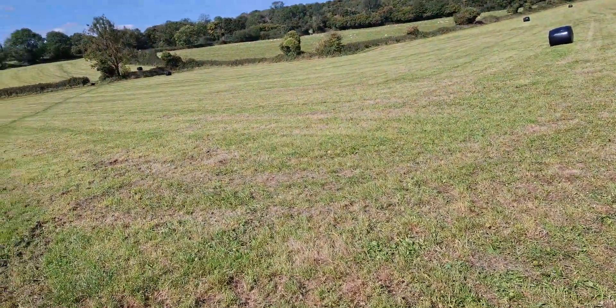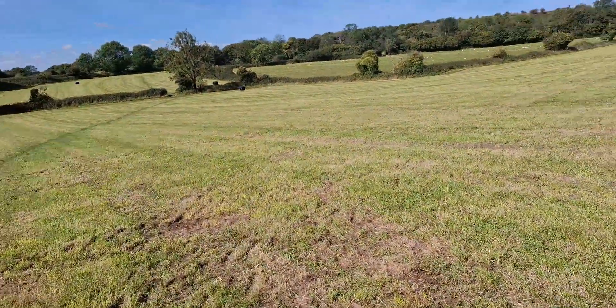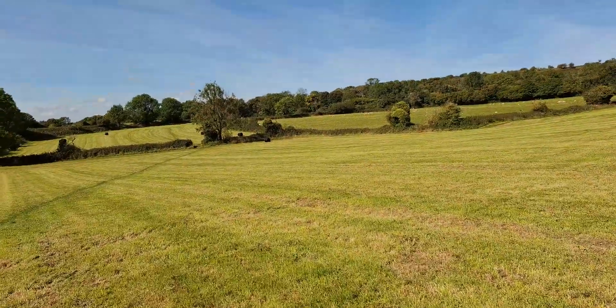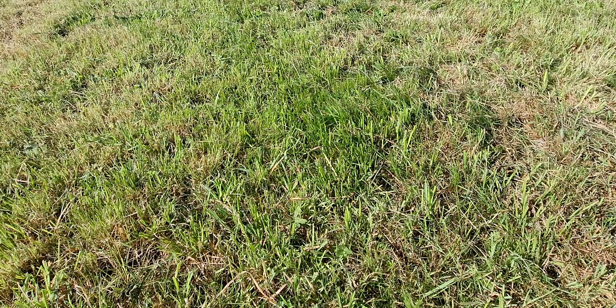Today we are putting DJI's new Neo drone to the test, specifically its return home feature. This is a crucial element for every drone pilot, ensuring your expensive gear returns safely and lands exactly where it took off from.